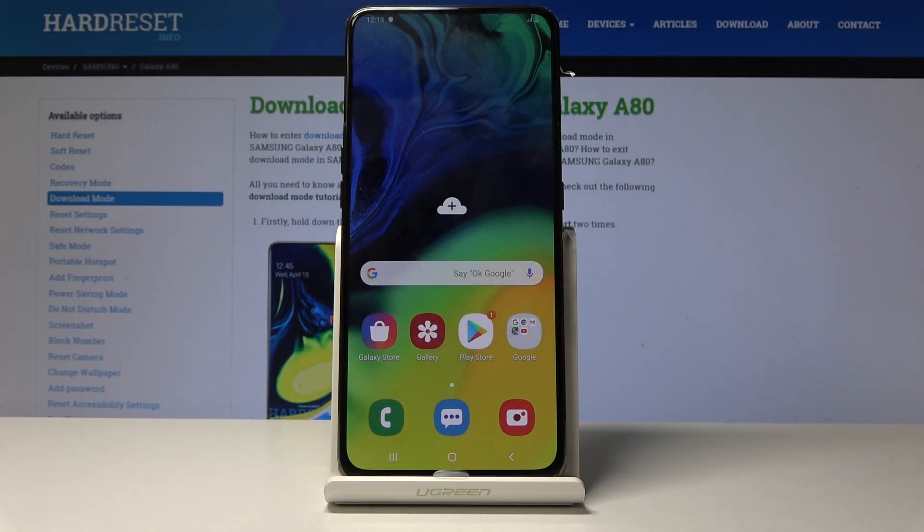Welcome. This is a Samsung Galaxy A80 and today I will show you how to enable the safe mode.